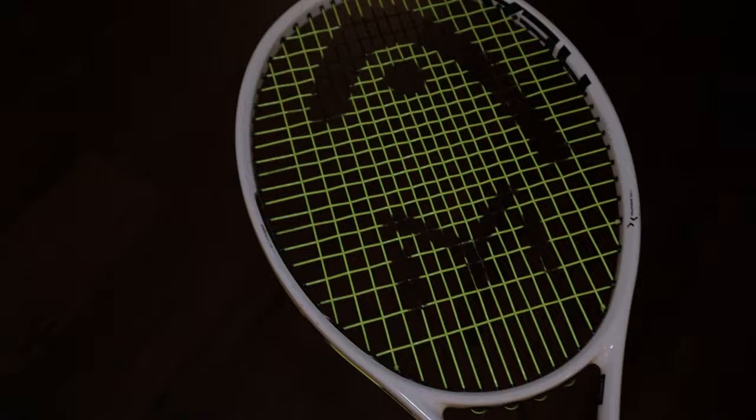Vibroshocks — these reduce vibration. Some players use them, some don't. I do. End of story. Stencil ink — this one is to make our rackets look pro, and it leaks sometimes, so be careful.